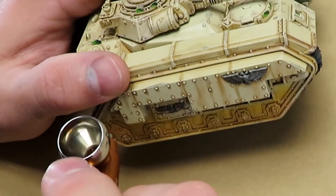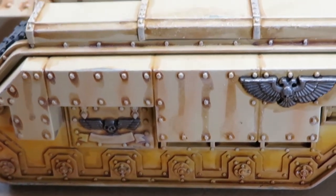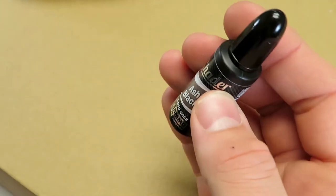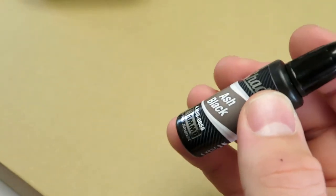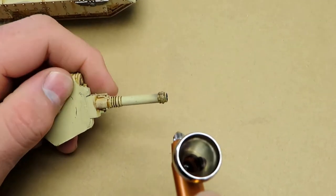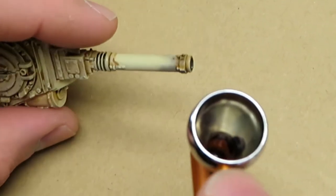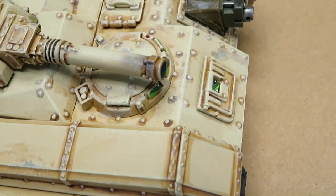Just doing some weathering — so these are some of the lighter effects you can get. One more thing I'm going to do on this model is the ash black. I'm going to use it to make the barrel look a little scorched from shooting. This is a really cool effect. It gives that subtle smoked look, like the barrel's gotten hot.